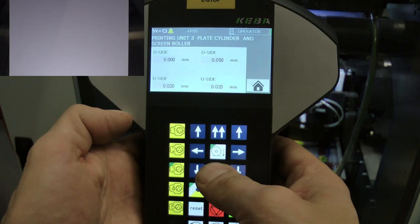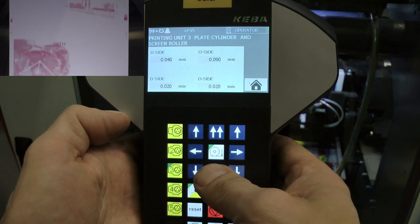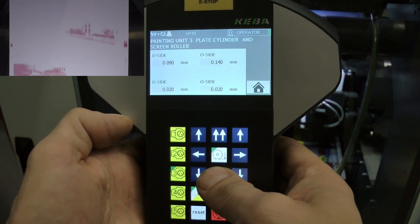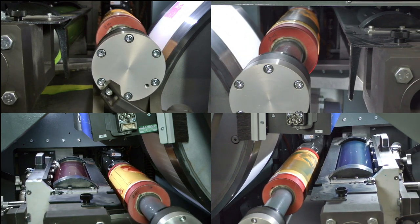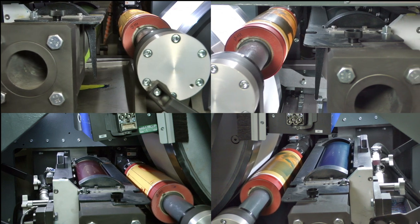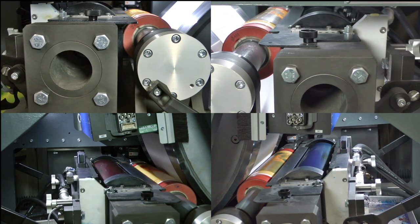Since it is the new second generation of the W&D 201, in addition to the sleeve technology, we have other features that make job changes easier and faster. With the manual control, the motorized impression settings of the pressure cylinders are controlled with an accuracy of one-hundredth of a millimeter. The selected printing units move into the printing position at the same time, whereby all plate cylinders also rotate in register position.